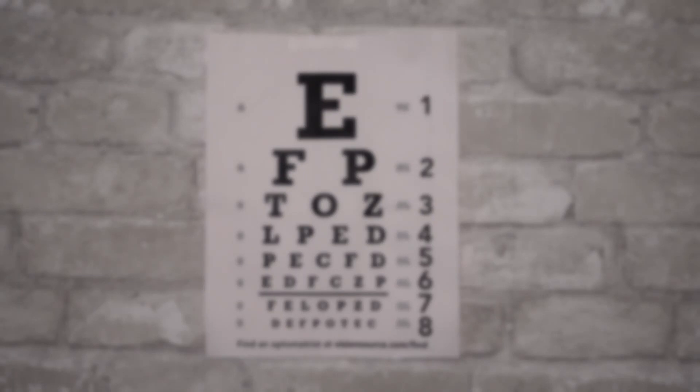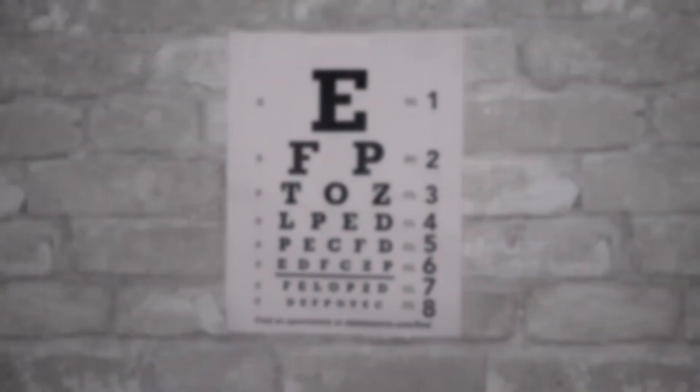Very good. So take a look at this chart for me. Cover your right eye first. And now, can you read line six for me?